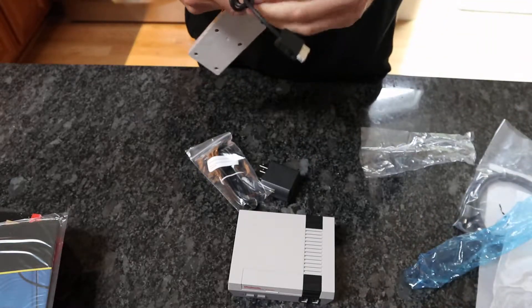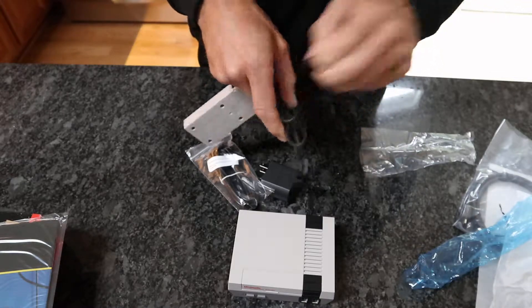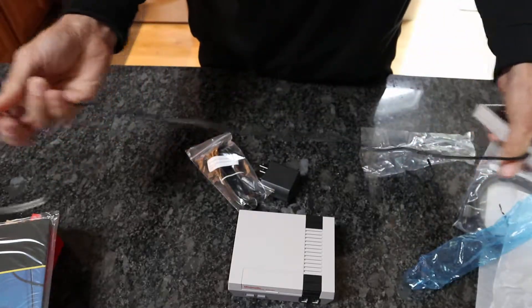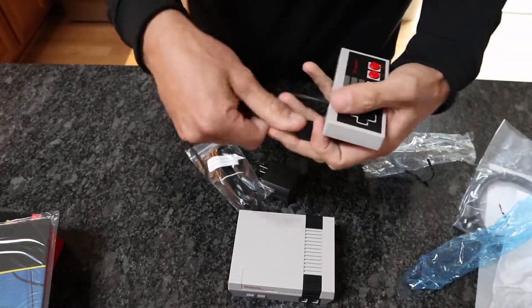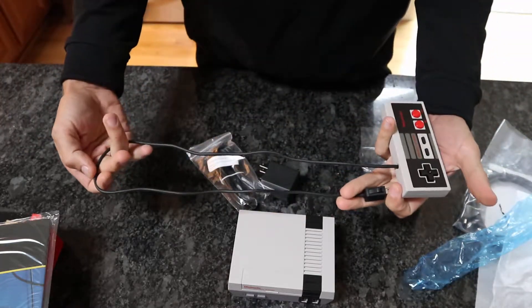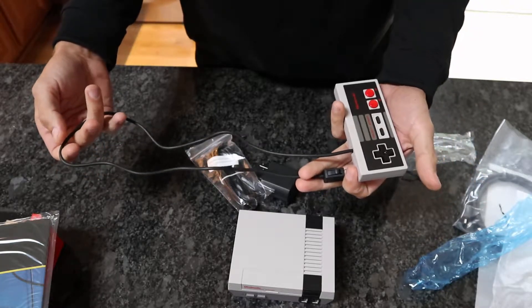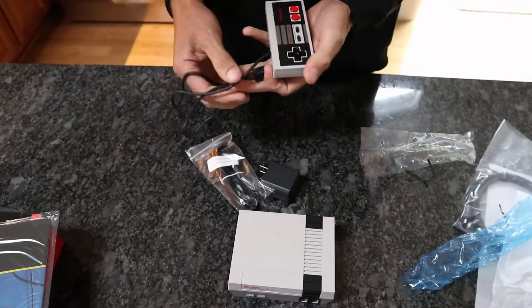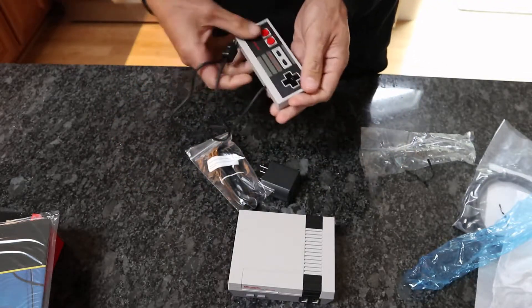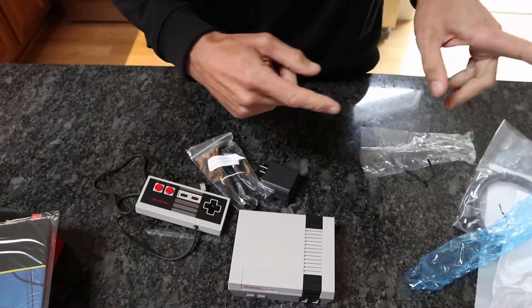I heard these are short. I just want to see how bad it is. That is pathetic. Who sits that close to the TV? Honestly, what was the thinking going on behind this thing? That's humorous. And that's why I got the extensions.